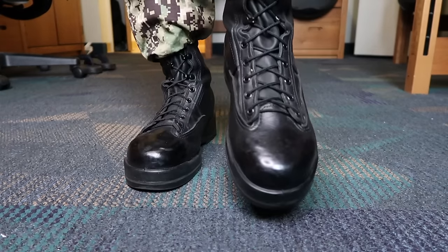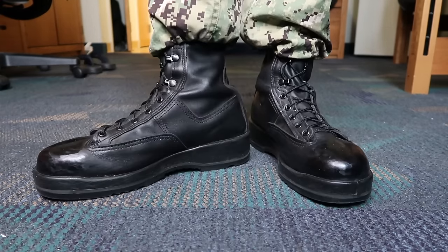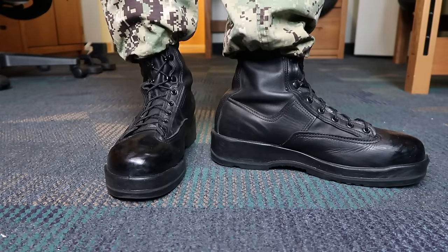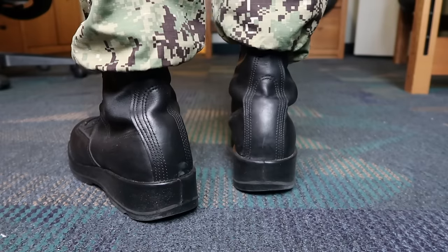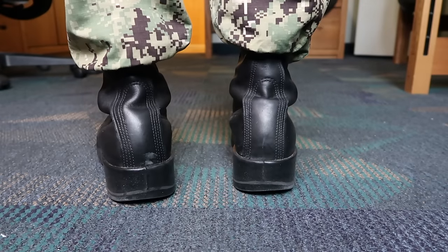Right now I'm showing y'all how the boots are looking before. I actually took a week off from shining my boots — I used to shine them every day — but I took a week off just so I can make this video for y'all.